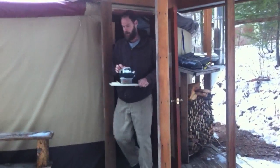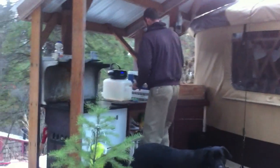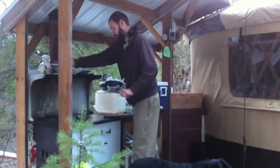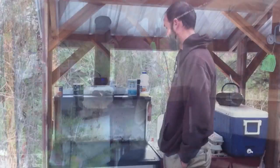You're mostly going to see Nick cooking in this video, which is not because we live off the grid or don't live off the grid — he just is the one who really likes to cook. And here he is introducing our stove.